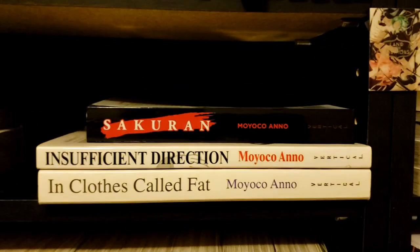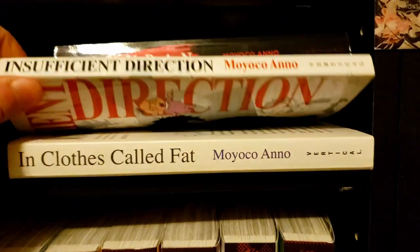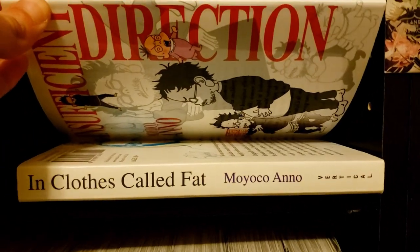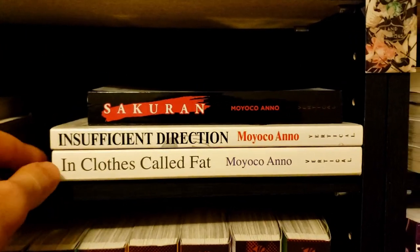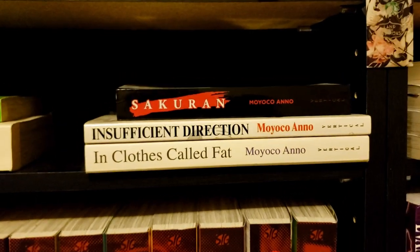Then we've got Insufficient Direction — I can't wait to read it because it has Hideaki Anno on the cover and seems super charming. Then we have Dare (in quotes, called 'Fat') — the only one of hers I've actually read, and it was really good.